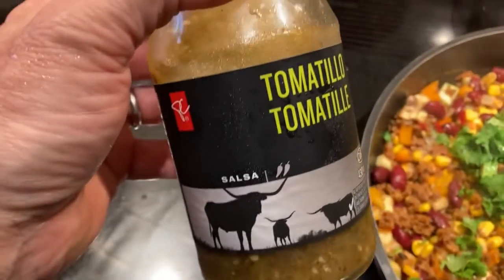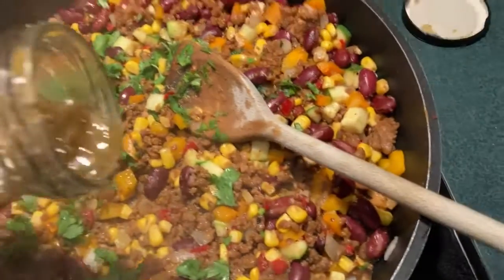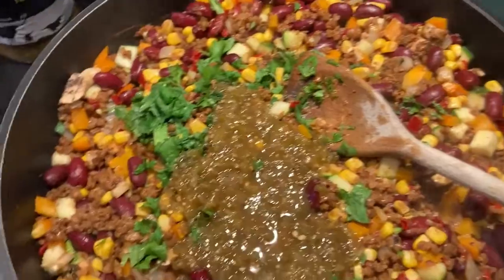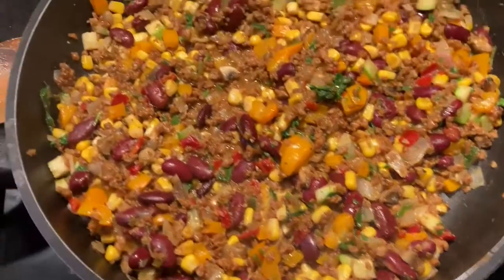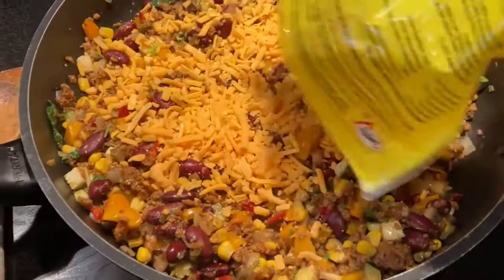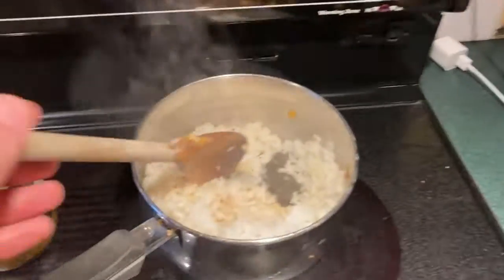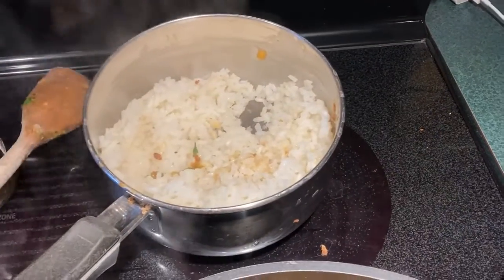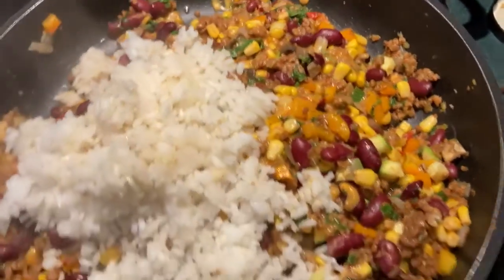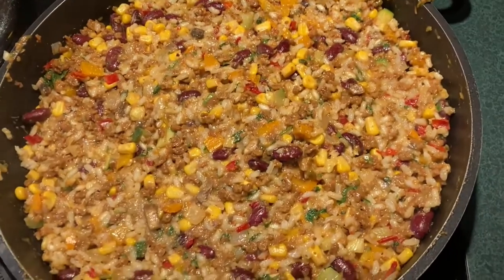The next thing is tomatillo sauce, which makes a really nice addition to the inside. Throw this in — about that kind of quantity, it's okay to get liberal. We're going to add in our cheese now, which will make the insides nice and gooey. So we started our rice earlier and gave it a chance to cook — now that it's cooked, we're going to add that in too. So we've got the rice and all the other ingredients for the inside — that's the guts of the burrito.